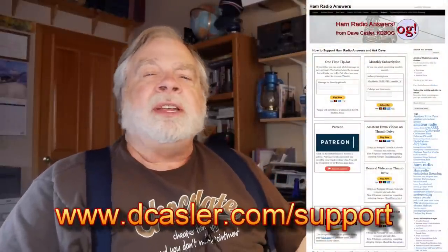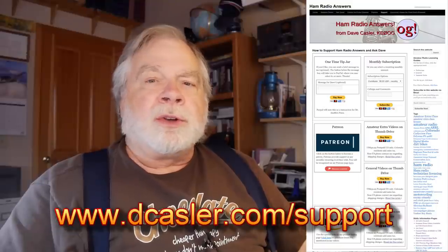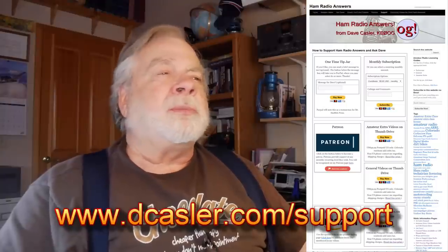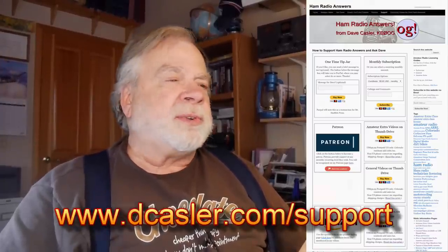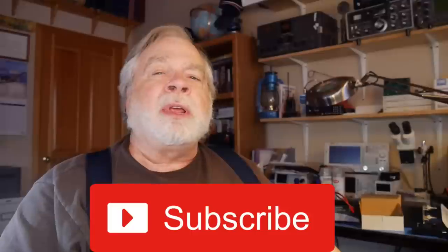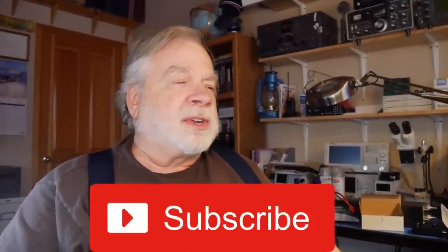If you'd like to support this channel financially, please go to dkassler.com/support — there's a tip jar, Patreon, and some Amazon links where I get a little kickback. If one of those strikes your fancy, fine; if not, fine too. I just appreciate your support by subscribing, clicking like, and telling other people about the channel — this ham up in Colorado who's nuts because he's learning to fly at almost age 70. Until we next meet, 73.